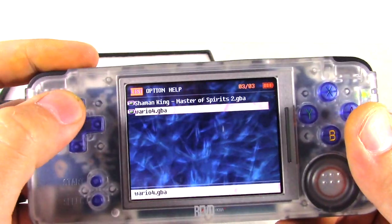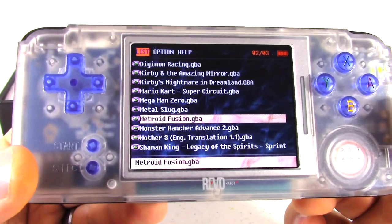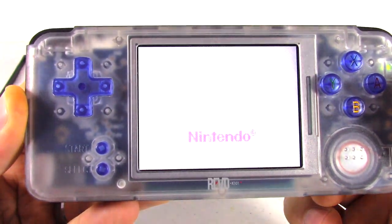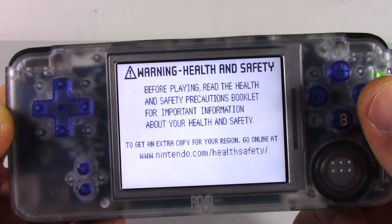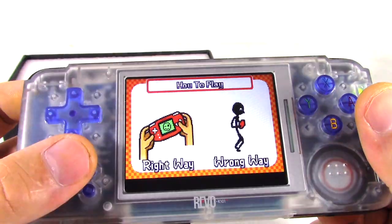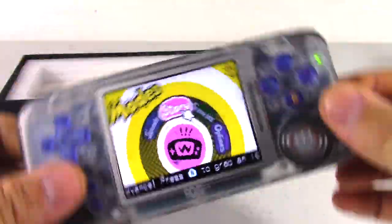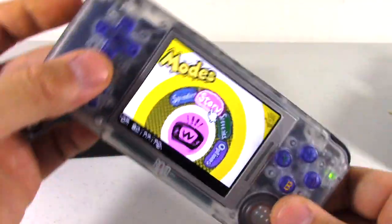One of the things I saw online is that everyone said this was able to play some of the games that use gyroscope technology, like WarioWare Twisted. I'll show you exactly what I mean — I can't get this thing to work, and I'm not too sure why. You can kind of see I'm twisting and turning and nothing's moving along with it. I don't know if there's an option I'm just not seeing, but if you know, please put it in the comments — I'd love to be able to play a game like that.